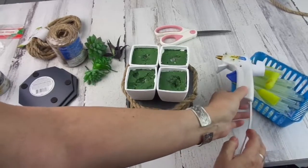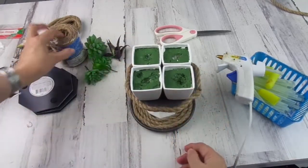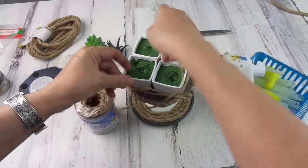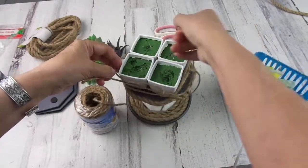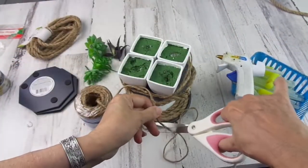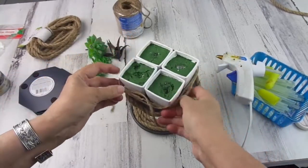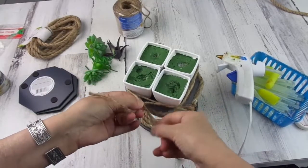Now I'm going to place the succulents in the pots — but first, you're wondering why we're using twine. Because what I want to do is tie it around the pots a couple of times. I think twice is going to be enough. I'm going to add a little bit of glue in the back for the twine to stay in place.